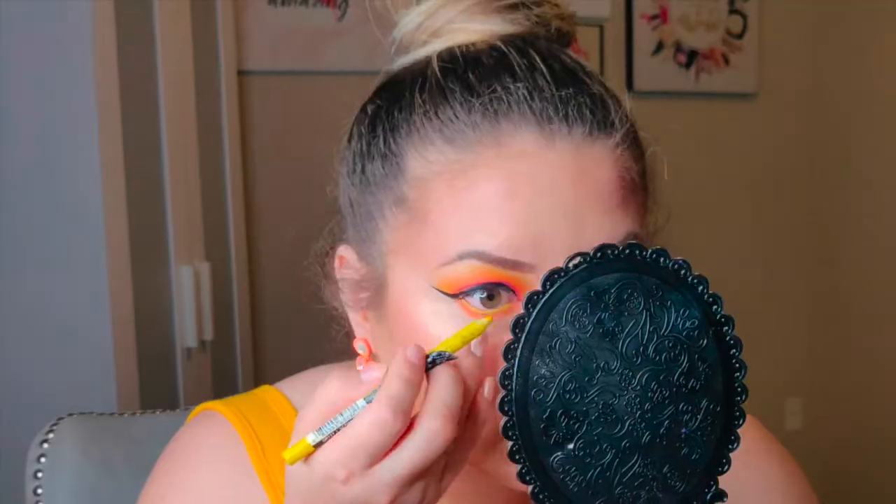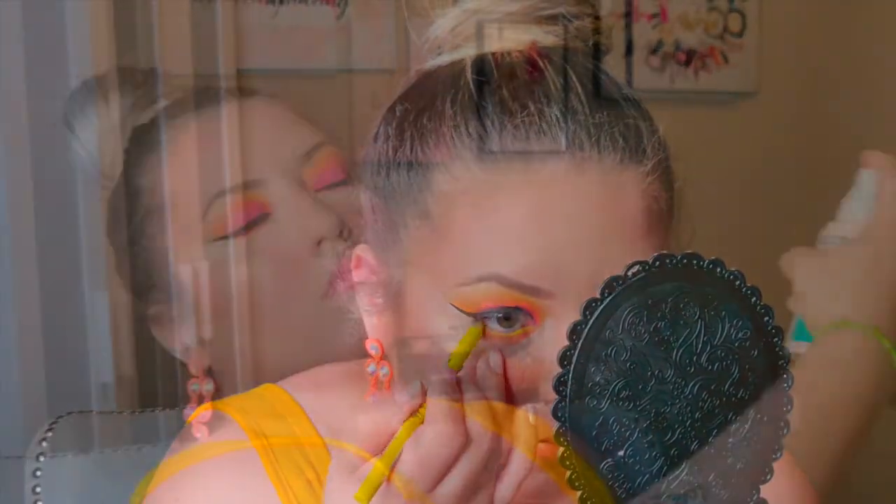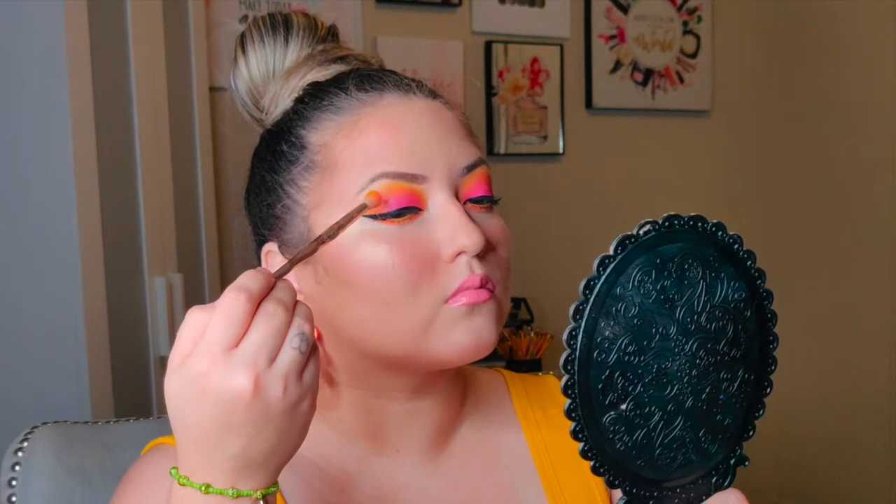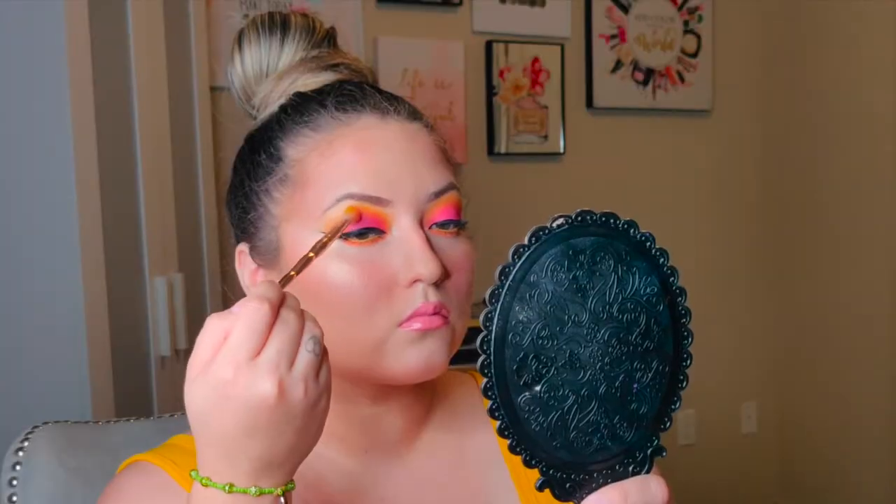I'm also trying out this Hard Candy matte setting spray — it says it has 12-hour wear and oil control that minimizes pores. If I like it, I'll let you know after a month or two of trying it. This is the finished look! Thank you so much for watching, please don't forget to subscribe and share — see you in my next video!